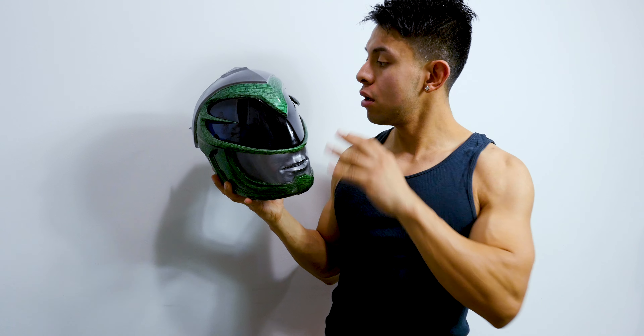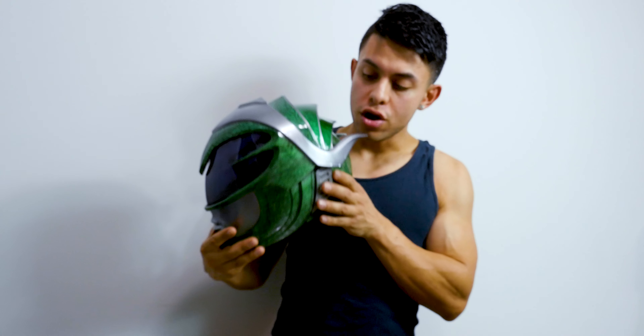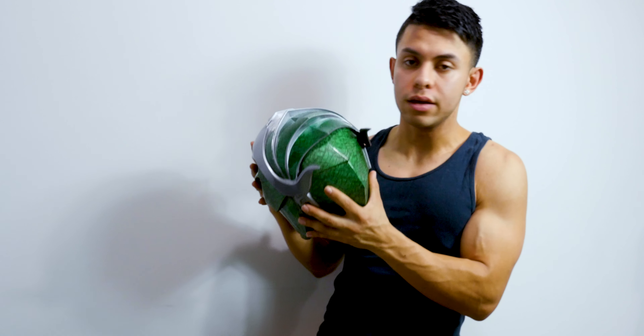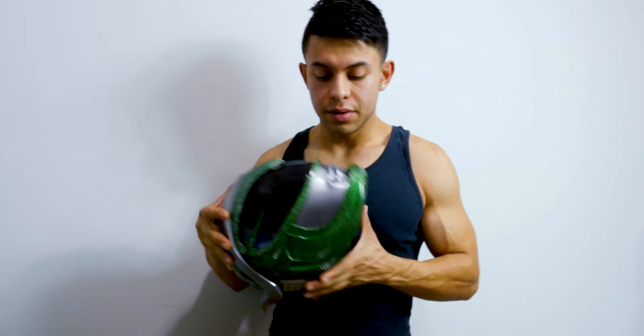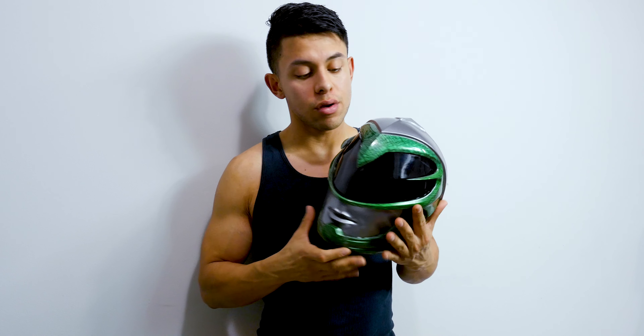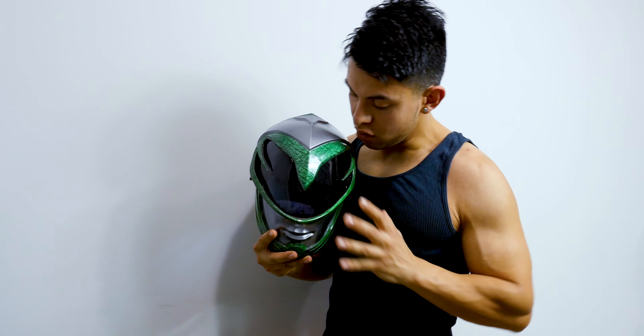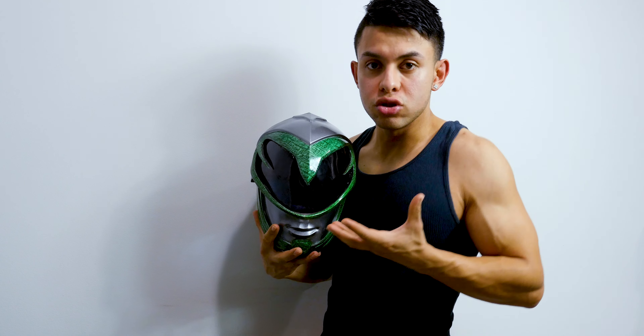This is the male green ranger helmet. This was made by Christopher Robinson, better known as GC5FX. Guys, I really have to say it's an amazing job and I'm just bringing it out here so you can see it. Look at this paint, guys. I'm very excited because Power Rangers is one of my favorite things in the world — cosplay, toys, action figures, you name it.